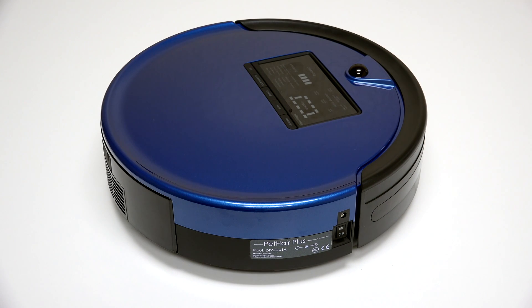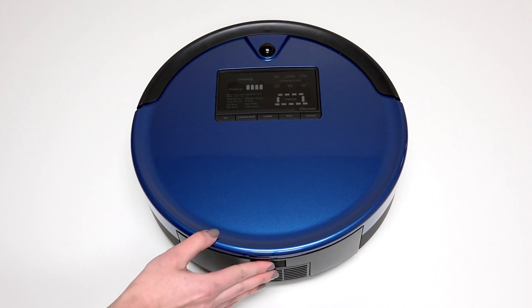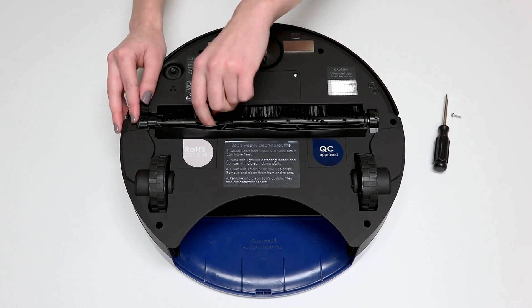Before starting any repair on Bob, turn his side power switch off and remove his dustbin. Then flip Bob over onto a flat surface and remove his main brush using the flat head screwdriver.